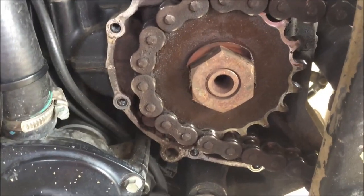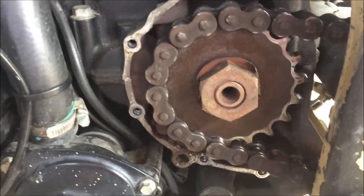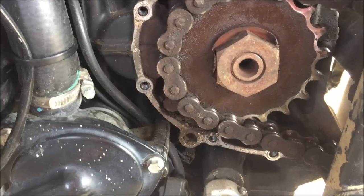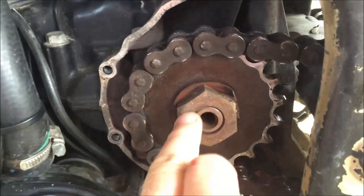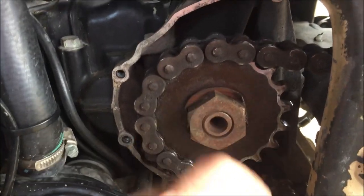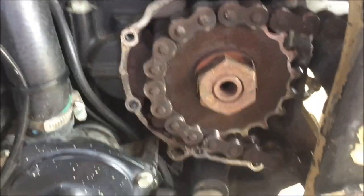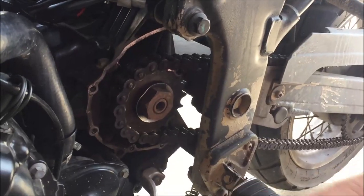Interesting enough, I know that I've had this problem before, and I know that this customer has told me that he tightened this up before. So I really need to take a look at this and see what the problem is — whether it's not being torqued to spec, or there's damage on the splines. Something needs to be addressed. That's where my clunking noise is coming from.